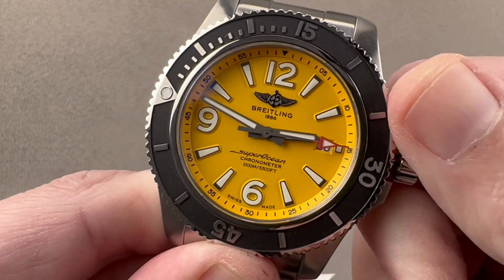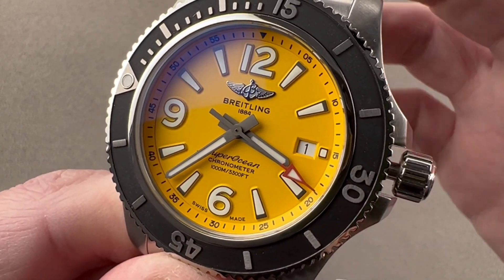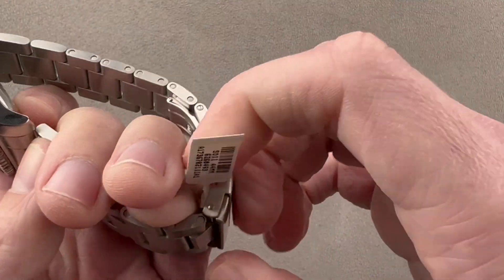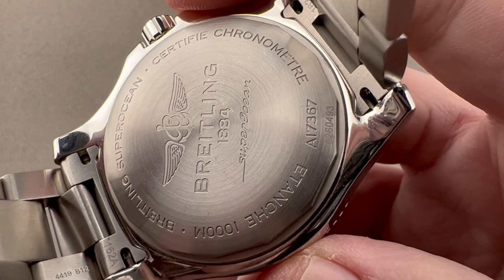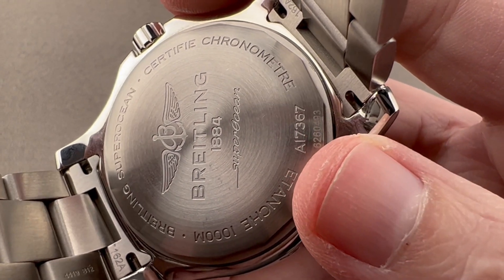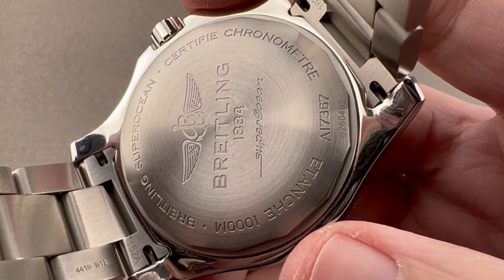The watch has two subsidiary setting modes thanks to the movement — a quick set date and hacking seconds — so you've got those functions to set the watch precisely. The case back shows the case code: A means steel, 17 is an ETA 2824-2, 3 means it is a chronometer, and 67 is model specific. Also visible is the Breitling wing logo, a slightly older generation of the Breitling logo.